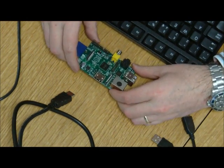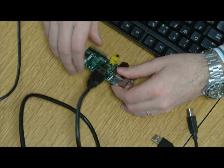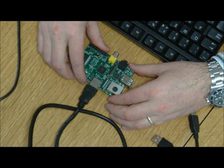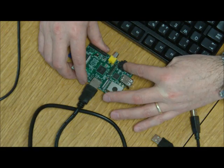Next we're going to make the video connection. We're going to use an HDMI connection here to our television. In fact, we're using a monitor with a DVI converter, but you can use the HDMI straight into your television, or there's an analogue video on the front as well as an analogue audio connection which is 3.5mm to phono if you don't have an HDMI TV.